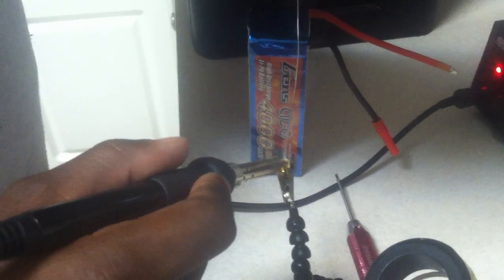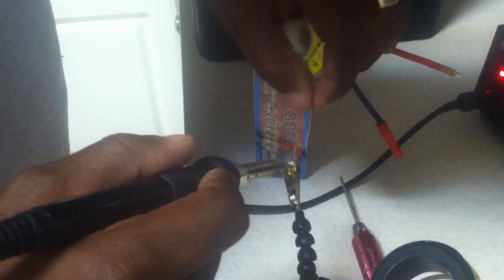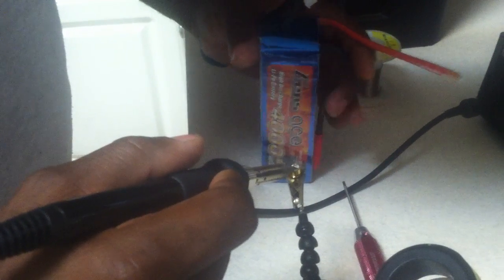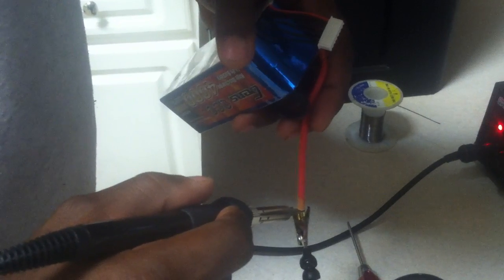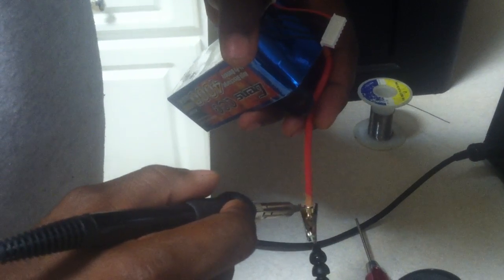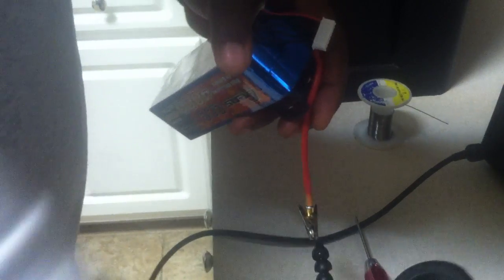All I do is flow the solder into the connector — I don't fill it. I make it so the meniscus is just below the top of the connector. Then I leave my tip in so it stays hot, drop the wire into it, and hold it until it all starts to flow together. That allows you to get a clean joint and also makes sure that the tinned wire is part of the joint so you don't have any cold solder joints.